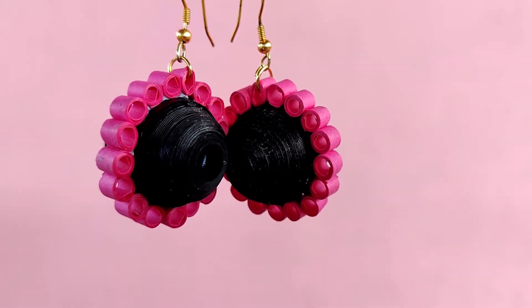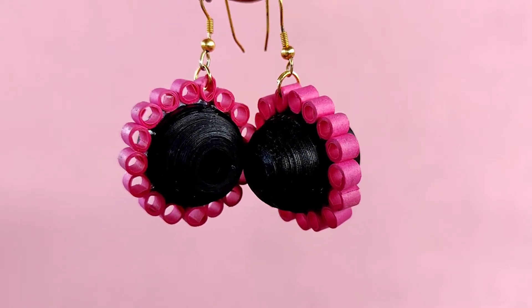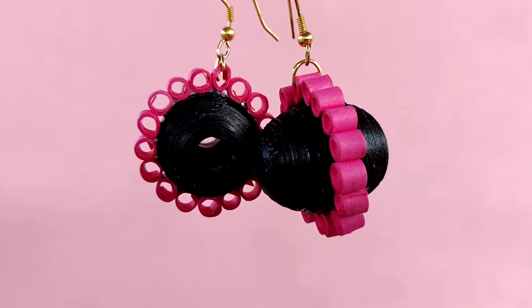Hi everyone, this is Aishwarya from Jayajj Wells and in this video we will learn how to make these beautiful quilling earrings. So let's get started.